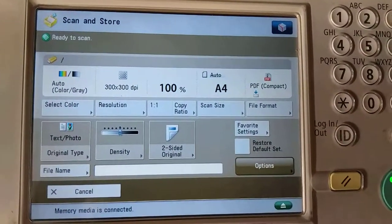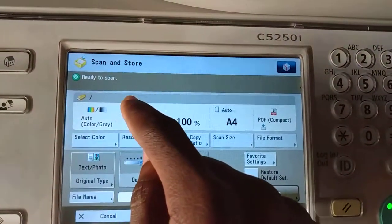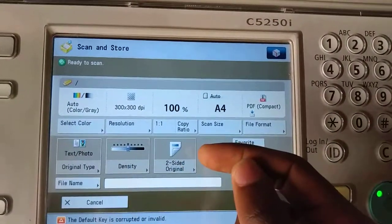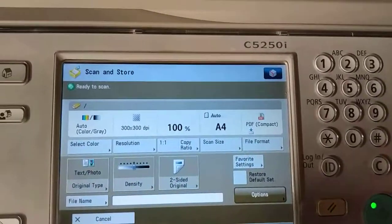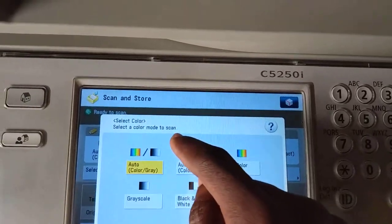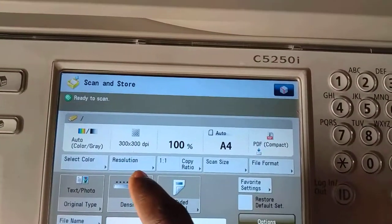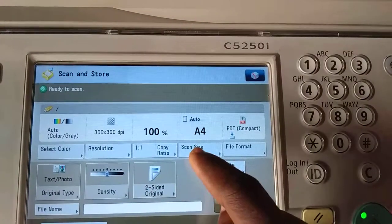Now it takes you to the scan settings. Select Color — it's on Auto, so you always leave it on Auto. That way, if the document is colored it will come out colored; if the document is black and white it will come out black and white. In case it's not on Auto, you just press Select Color and choose Auto. In this case it's already on Auto, so you press OK.